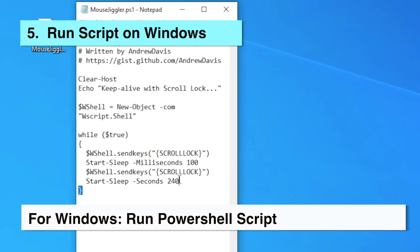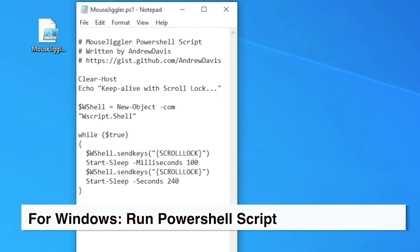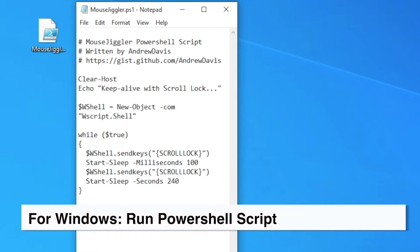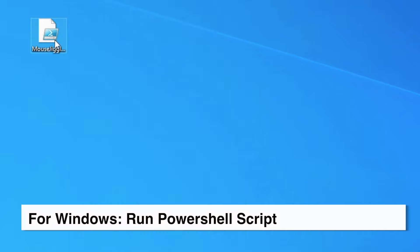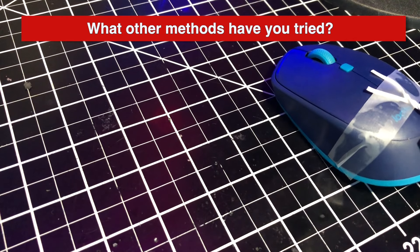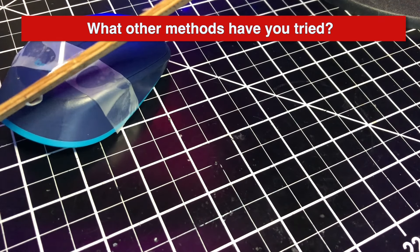The final method is for Windows and downloading is optional. You can download a copy from the link in the description, but you can code it yourself by writing what you see here on the screen. It's a PowerShell script that sends a scroll lock keystroke every four minutes. You can change the time delay if you'd like. To run the script, right click on the file and select run with PowerShell. To exit the script, simply click on the red X. So there are my five easy methods to make it appear you're sitting at your computer and keeping your session active.